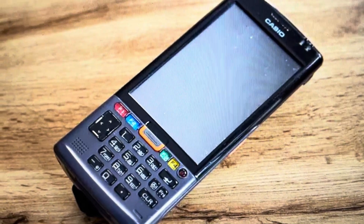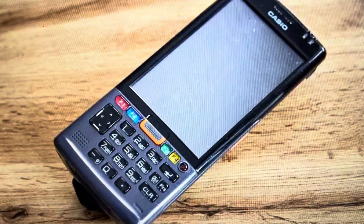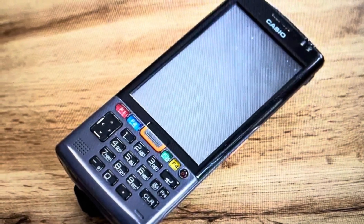This will trigger a reset. It's going to ask you to confirm a couple of times and you'll just confirm with the trigger button. Then it will automatically turn the device off and you can start it back up as a brand new device. See you next time.